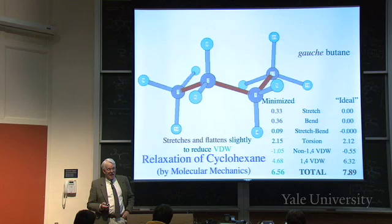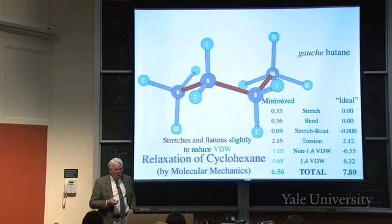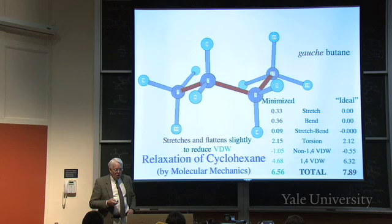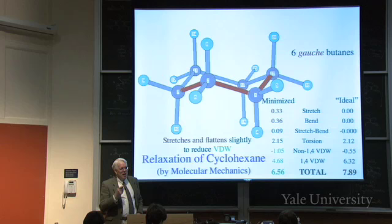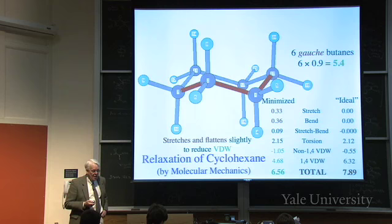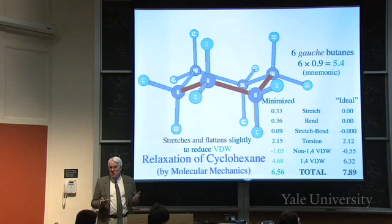There's a gauche butane interaction within cyclohexane, and we know gauche butane costs 0.9 kilocalories per mole compared to anti. In the whole ring there are six gauche butanes, because every bond is the central bond of a gauche butane. Six gauche butanes would give 6 times 0.9, which is 5.4 kilocalories per mole - rather close to 6.56. That's oversimplified, but it's a good mnemonic for remembering the strain energy: about six gauche butanes.